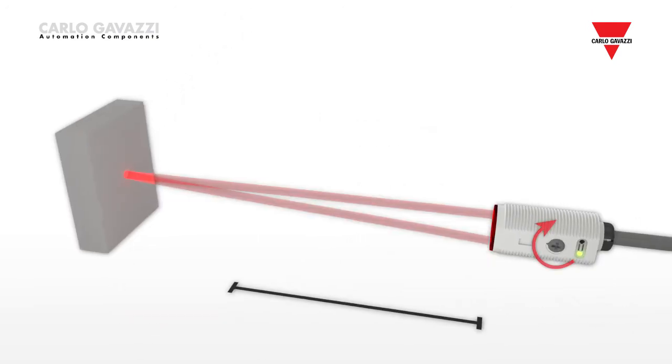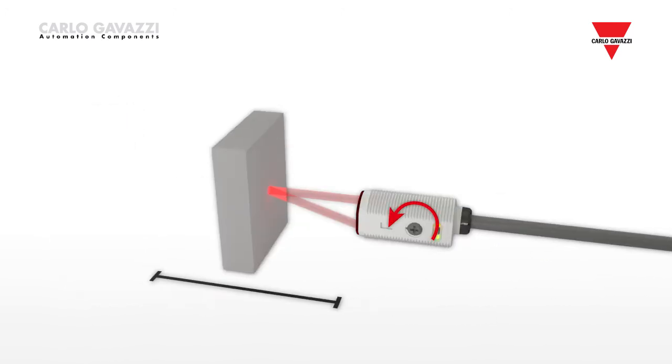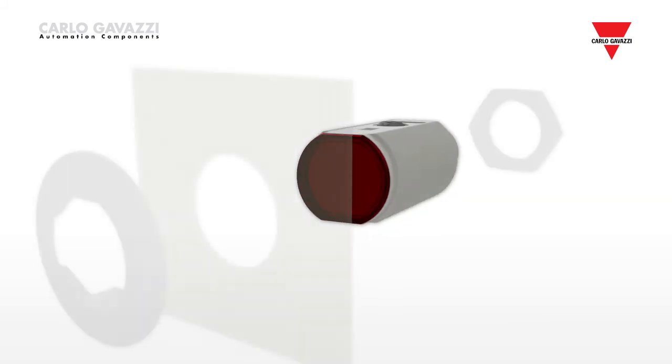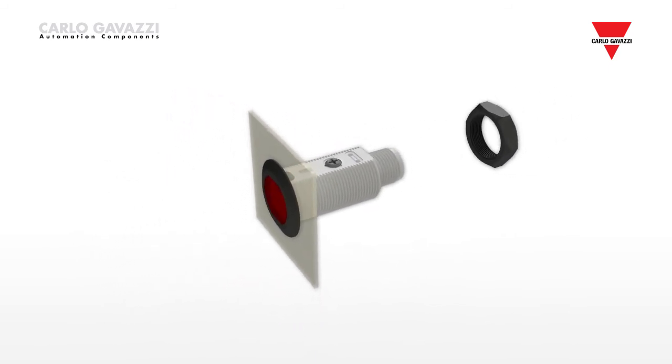The improved sensitivity adjustment has excellent performance, allowing the precise set point to be adjusted from close proximity to maximum distance. The sensors have two flat sides, allowing quick installation using the new mounting cap with a smooth surface that prevents any build up of dust.